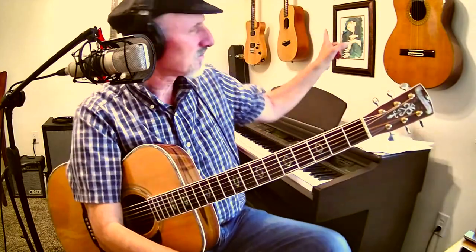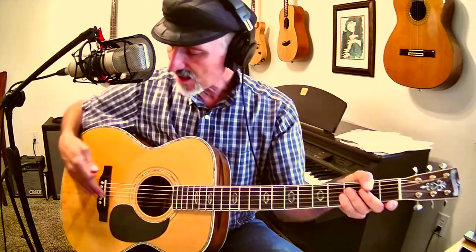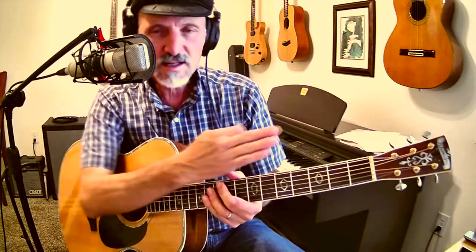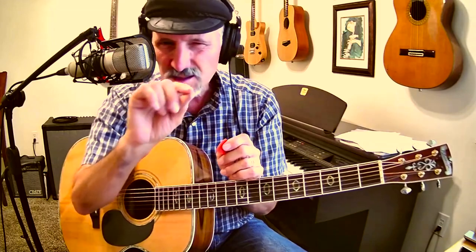Every guitar that you see here has been worked on. All my guitars, I get them worked on. I make sure that the nut is the right height, as low as I want it. I make sure that the truss rod is straight so that the neck is pretty straight. Some people like a little bit of a curve in the neck, just a tad. Some people like it a little bit straighter.